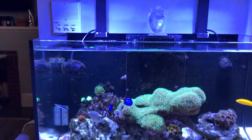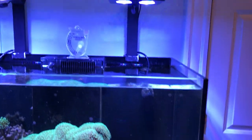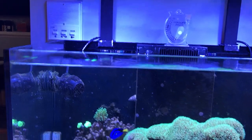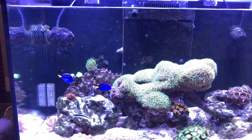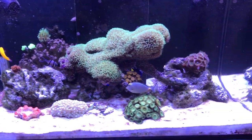Hey guys, this is Dan again, welcome back to my channel. Sorry I haven't been diligent about making videos of my first saltwater tank that I started at the beginning of the year, because I've been mainly so busy with work.